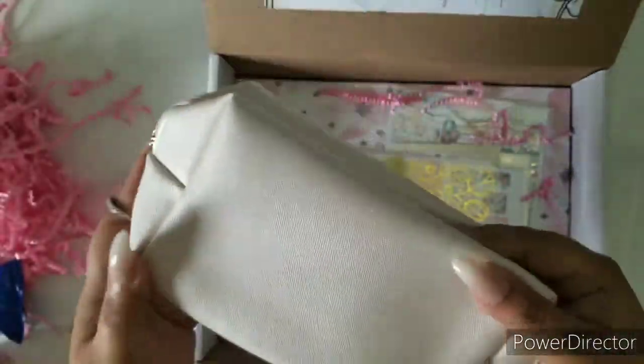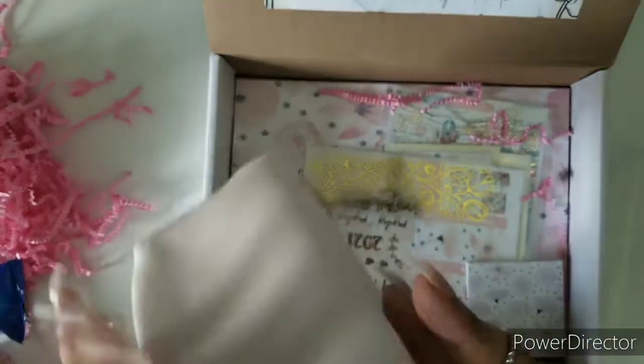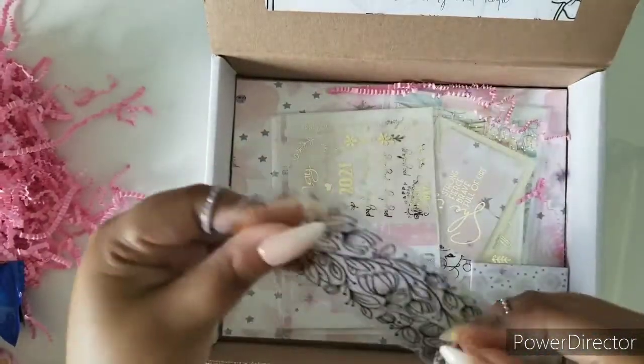The colors are like a nice creamy with a tinge of pink — I know the camera's not picking that up — but yes, it's like a nice cream color. Now on to — oh, this is so cute!